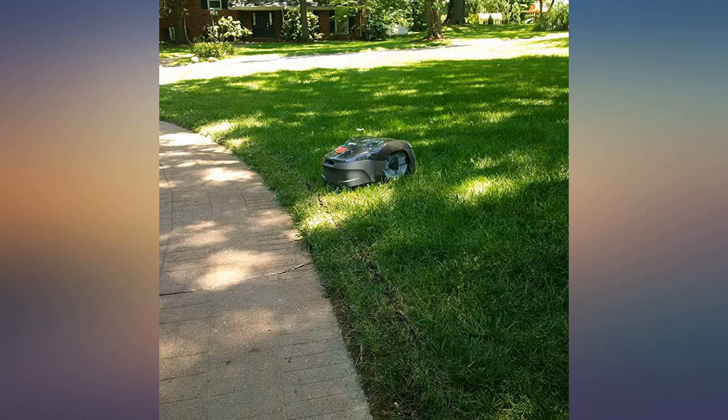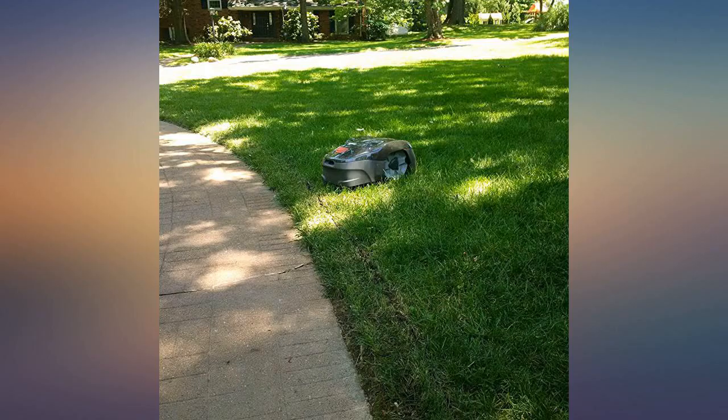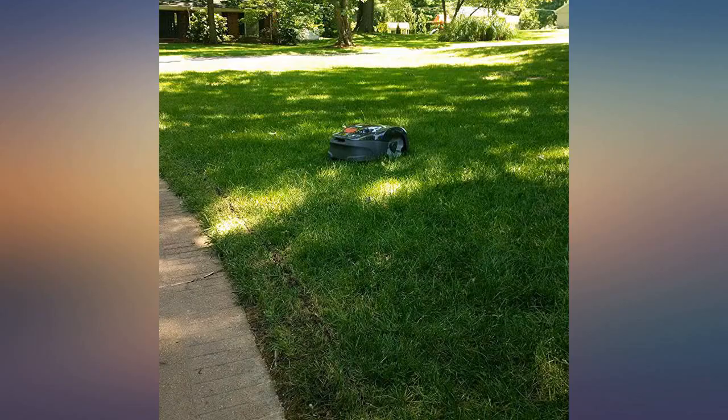I thought my old Roomba was dumb, but this takes it to the next level. It needs a boundary wire to prevent it from running off, and it needs a guide wire to find its way back home — what a pain. Hopefully someday we can have a connected device that can define GPS boundaries and make intelligent decisions where edge boundaries, tall grass, landscaping, etc. are concerned.